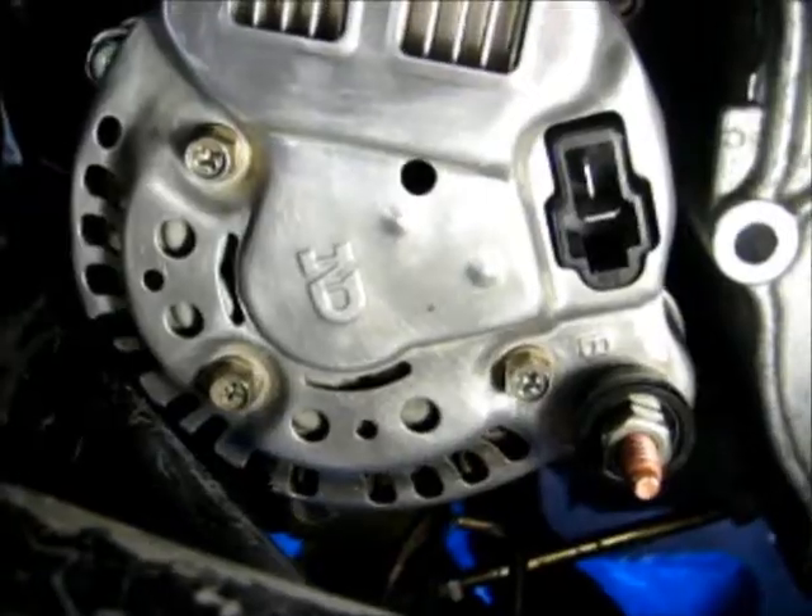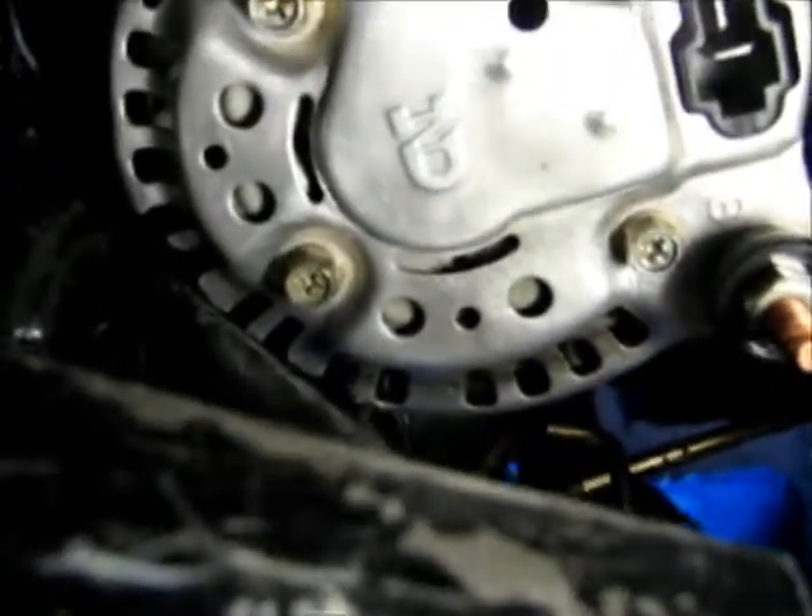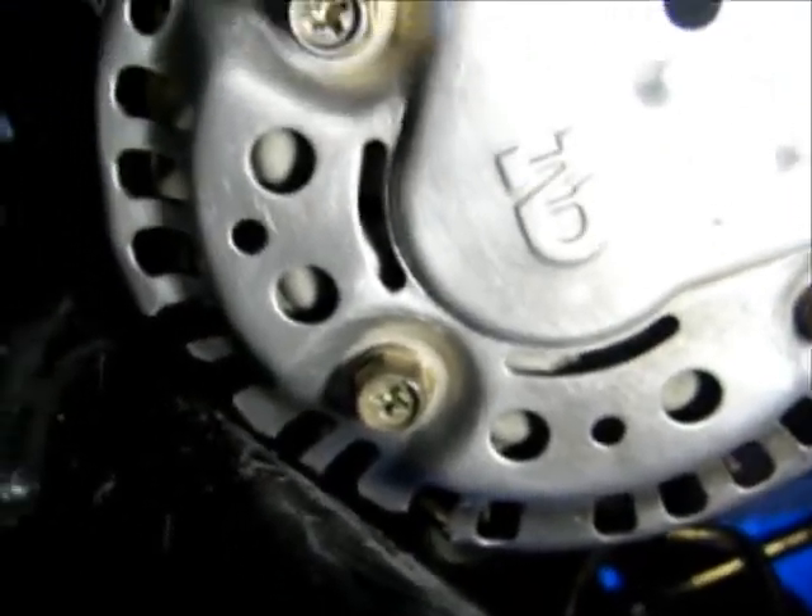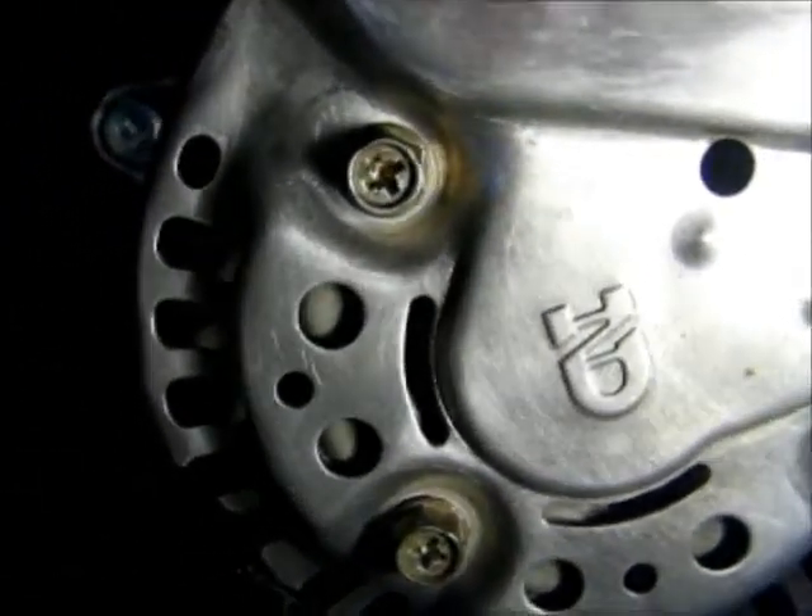Here's the alternator cover. I had to trim it to fit — I tried to leave as much there as possible, and that's what it ended up like.